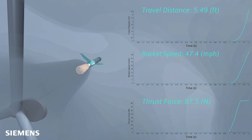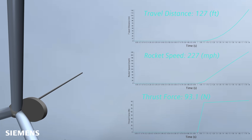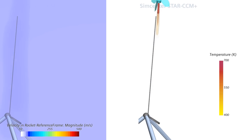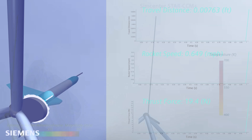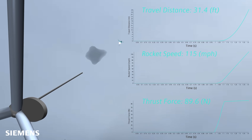My producer David Tobin worked with Simon Fisher from Siemens Digital Industry Software to get these amazing computational fluid dynamics models of what should happen during launch. Accurate simulation is giving us thrust force, speed, travel, distance, velocity, and temperature. How close is this to reality? Well, there's only one way to find out — we launch.